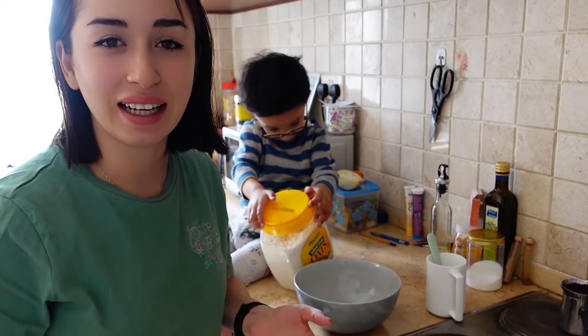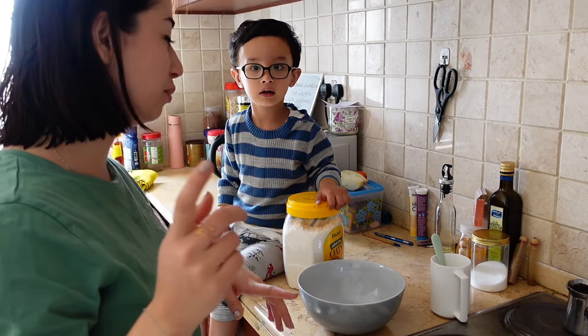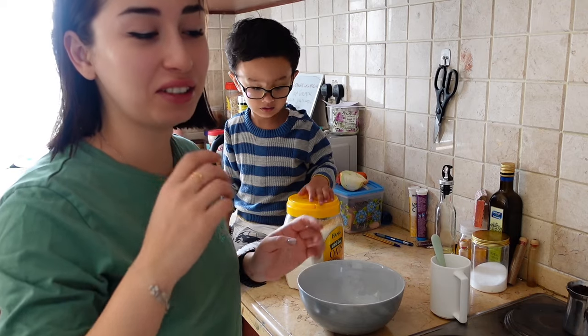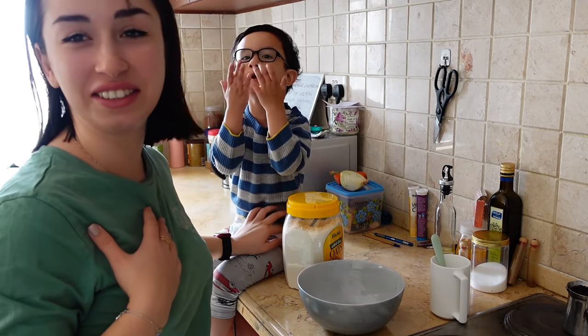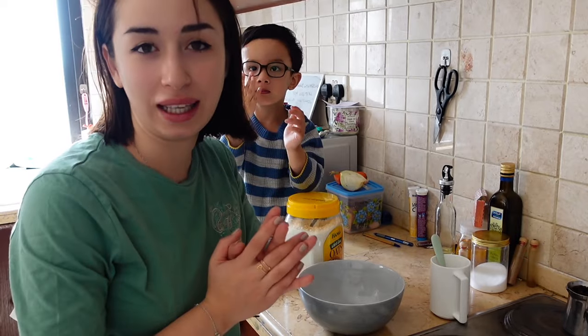Good morning everyone! We're going to make Liam's favorite dish - pancakes. He likes to cook himself. I think after one or two years he's going to make pancakes by himself without me, for mama. We just woke up and he's been asking me all morning, 'Mama, let's make pancakes!'